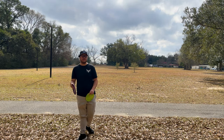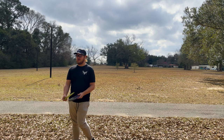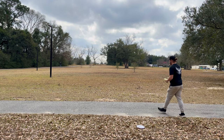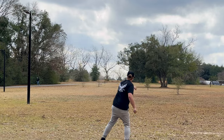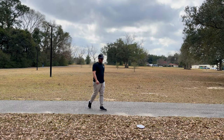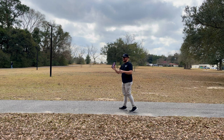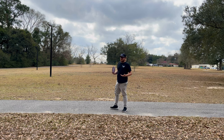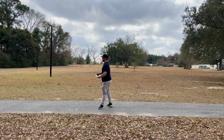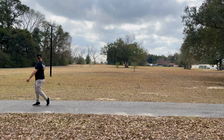We're going to throw these on some anhyzer this time. If you watched the pixel review yesterday you probably know I'm not the best at throwing anhyzer. Eagle first — there we go! It really held that turn for a good bit and just kind of panned out, never went left, just panned out. That's what you want for an anhyzer shot — you don't want it to burn over and roll, you want it to just pin out and sit gently on the ground so it doesn't go too far.